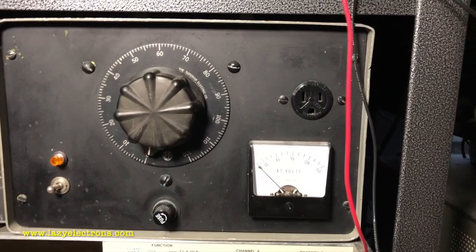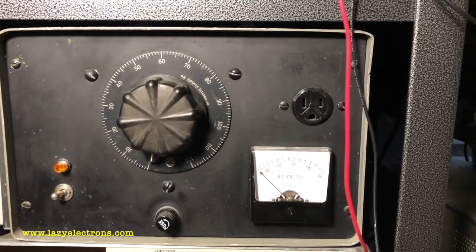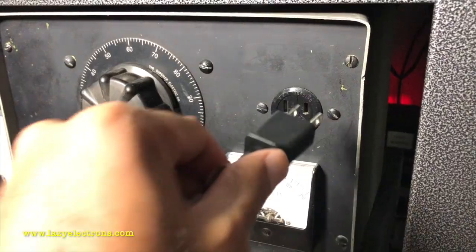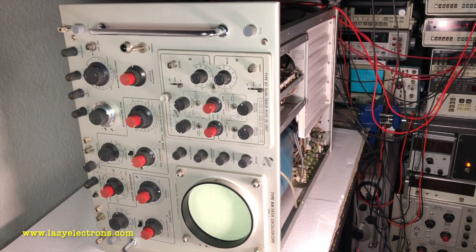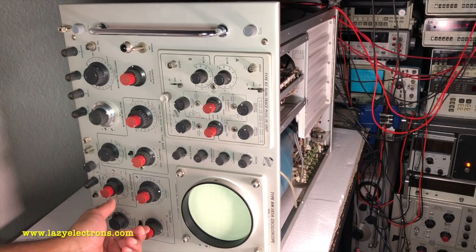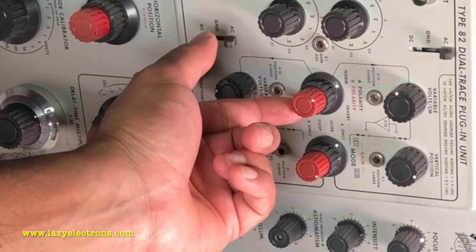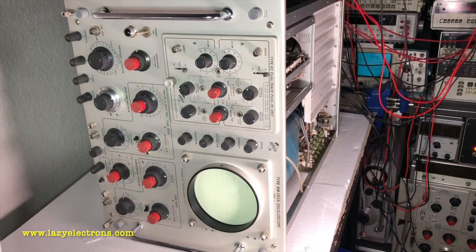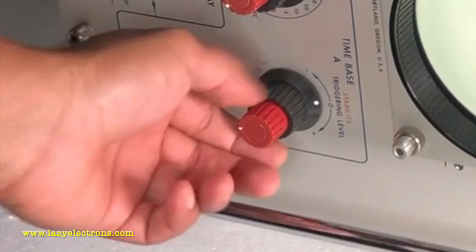I'll use the variac to set the starting voltage to around 80 to 85 volts so it just makes the relay click and hold the plate voltages, then once things look okay I'll increase the voltage. Pre-flight checklist: intensity to minimum, scale illumination on, time per division on both time bases at 0.5 to 0.2 milliseconds, line trigger on, plug-in vertical position to mid, single channel mode, horizontal position to midpoint, horizontal display to time base A, triggering level at midpoint.